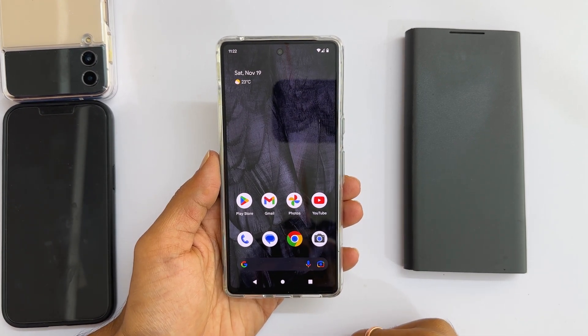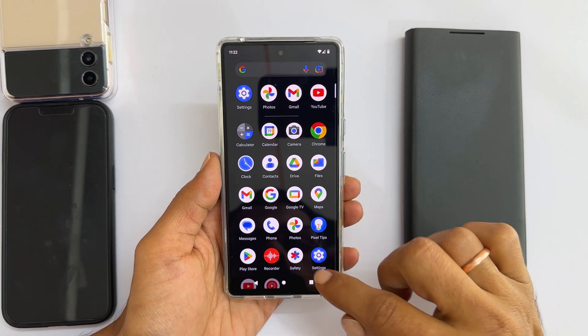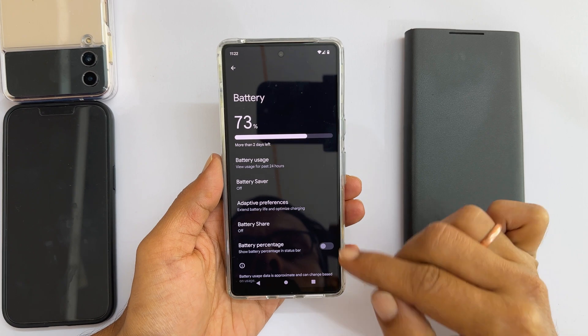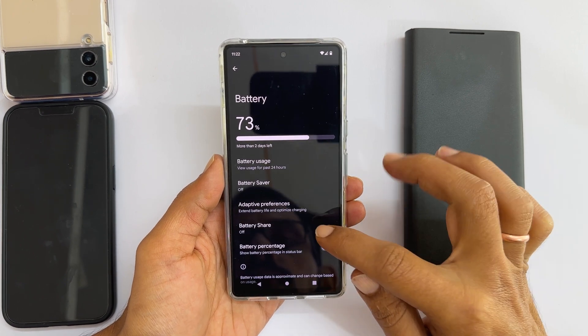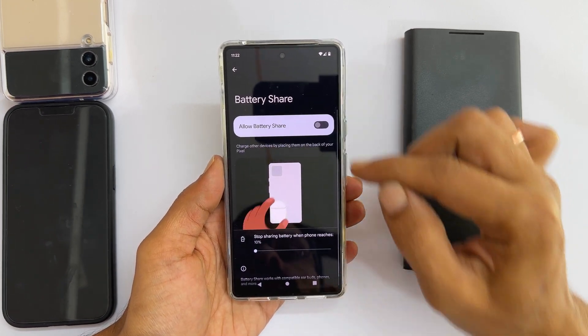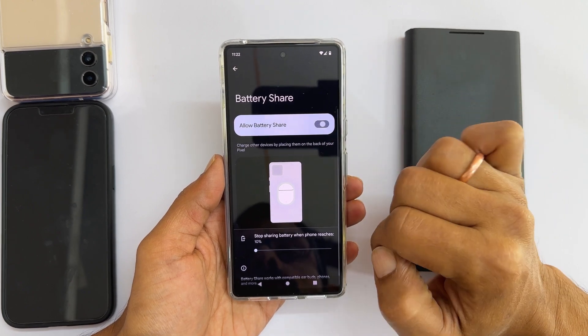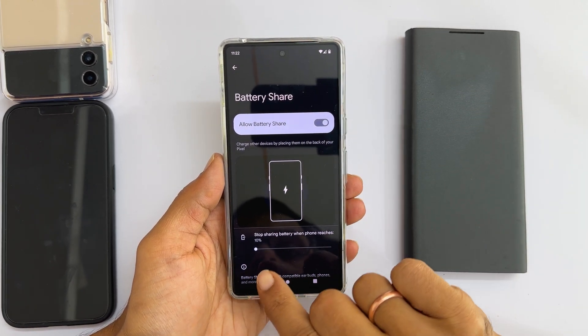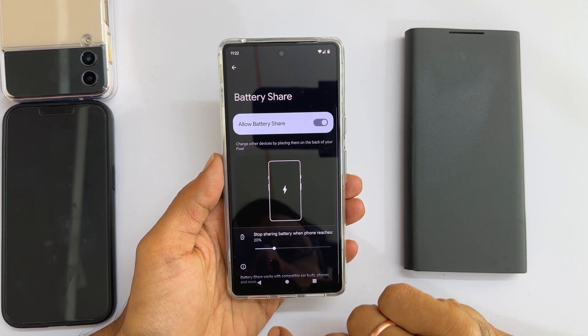To begin with, go into Settings. Tap on Battery. Here you will find Battery Share — tap on it. Toggle on this switch to enable battery share. Moving the slider, you can adjust the minimum battery percentage to stop charging other devices.